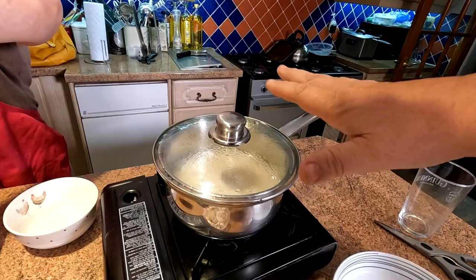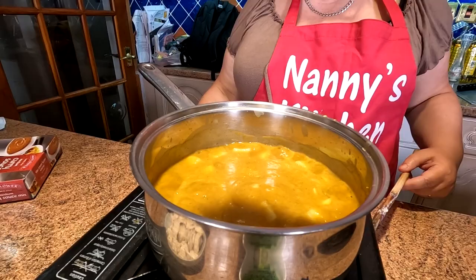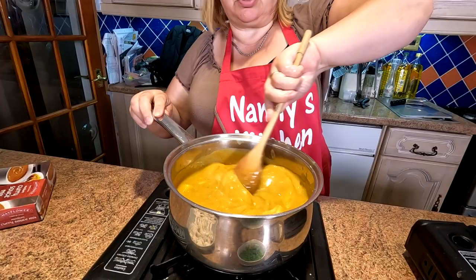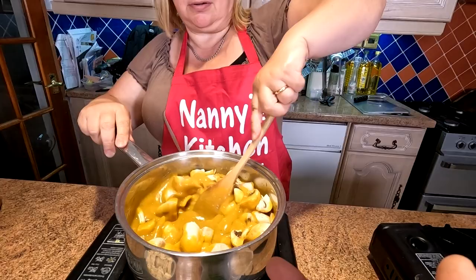Just keep that moving because it will stick to the bottom otherwise. Now going in with the mushrooms, really bulking it out. I didn't think that looked a lot of chicken, but she said don't worry — it does bulk up quite a lot.